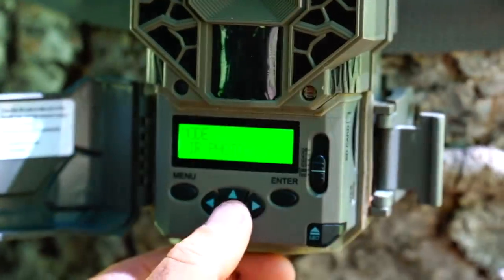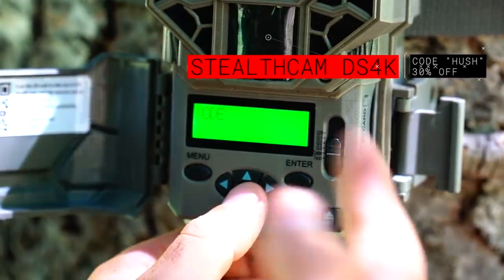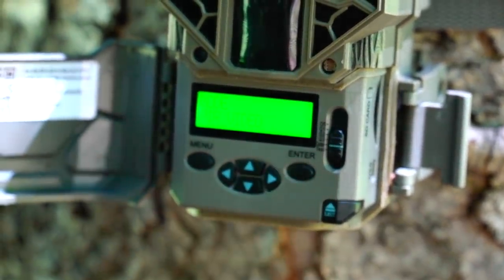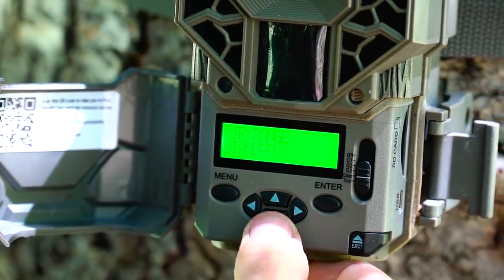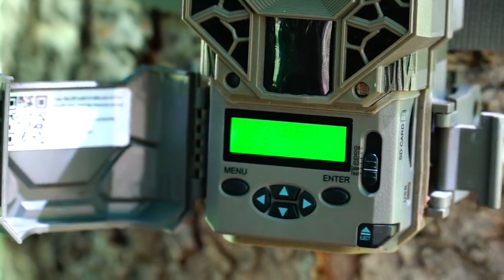Within the mode you're going to go to PIR video — you can see you have combo, time-lapse, photo, and video. Just hit video, 30-second delay, QHD video resolution, and a 25-second video. This one's ready to go.